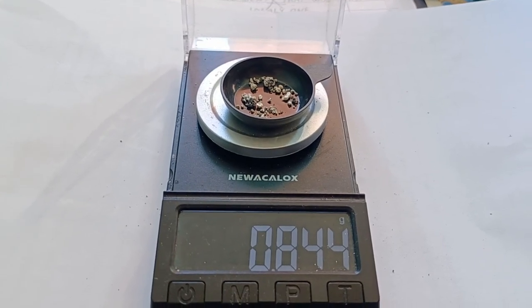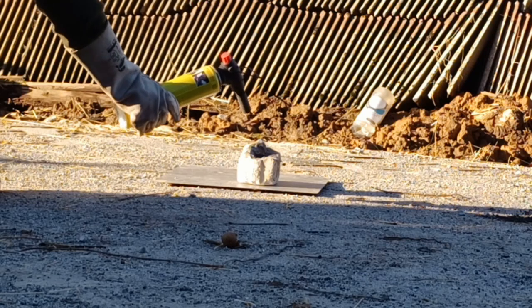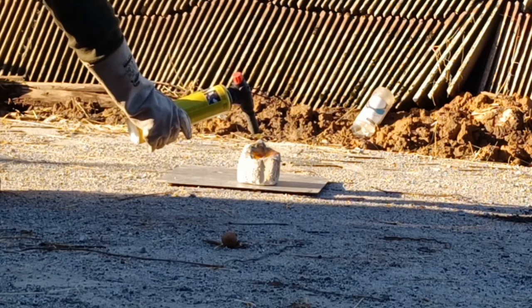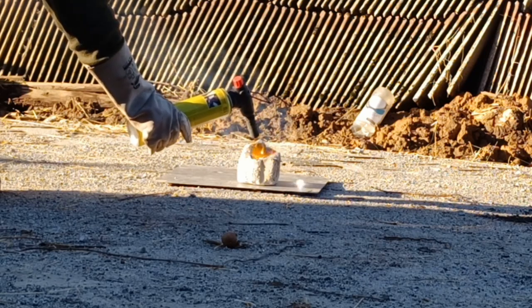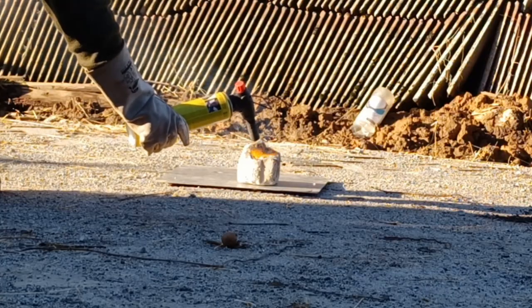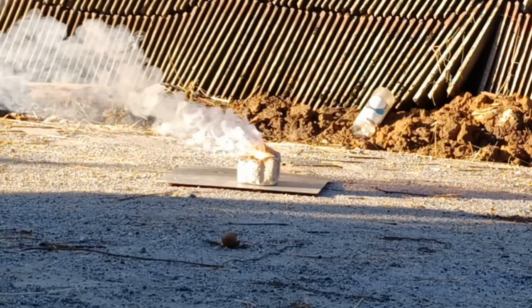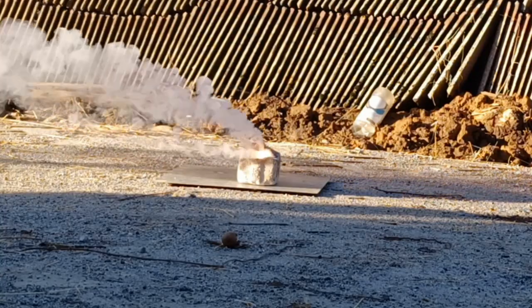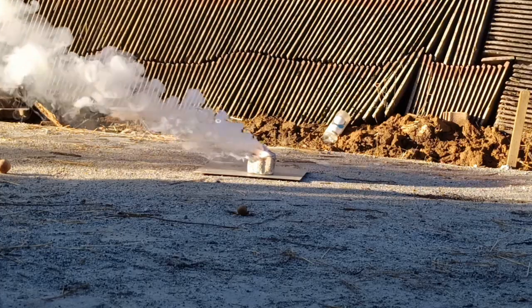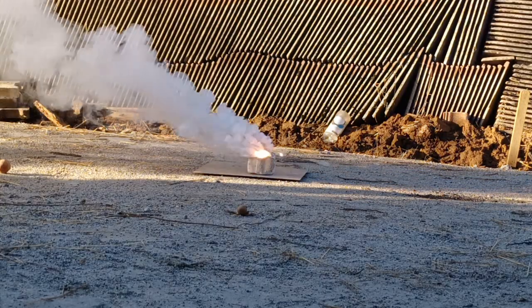Before we move to conclusions, I believe there is time for one ignoble mention: silver thermite. If you wish to vaporize 100% of your silver, you can mix silver oxide and aluminum. The reaction is not practical — I did it to celebrate the silver price reaching 1 euro per gram.